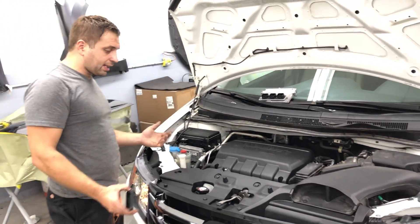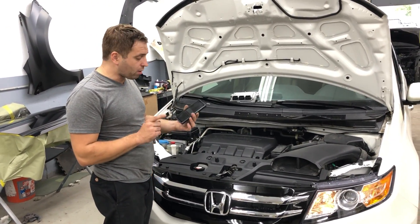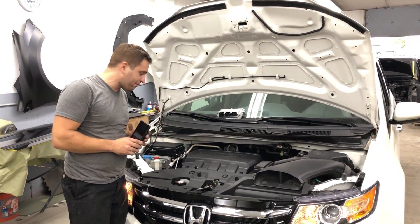That's it for this video. Once again, this was George with Melanix Automotive. Please email your questions or leave them in the comments — try not to call because I have a full business going and can't answer all the calls. Thanks for watching and have a great day.